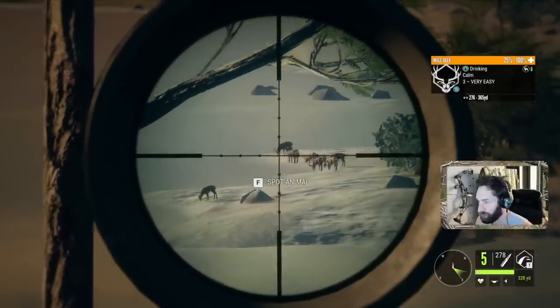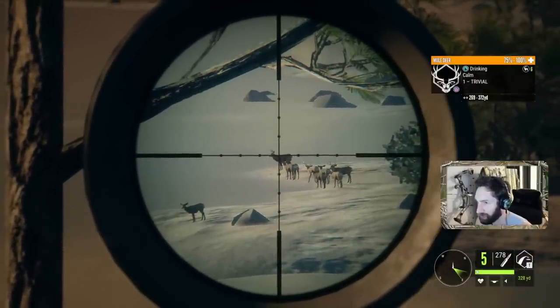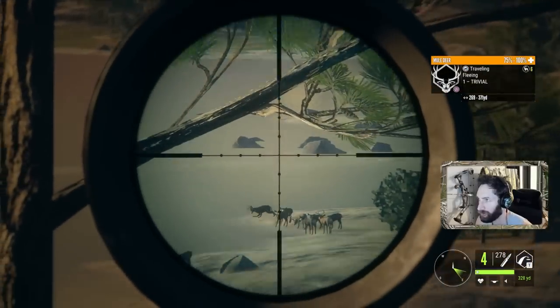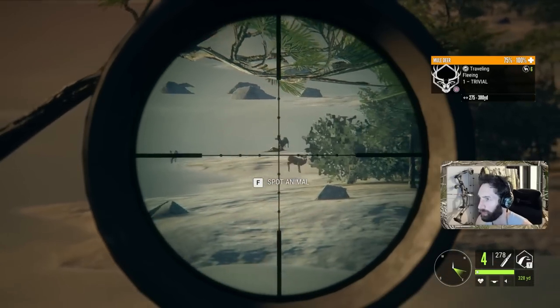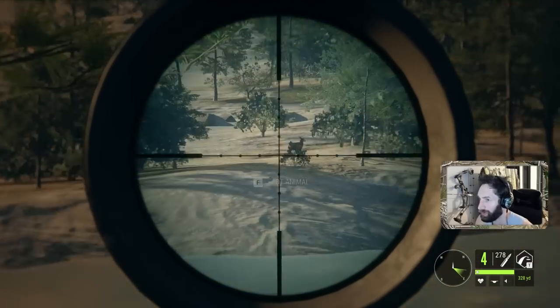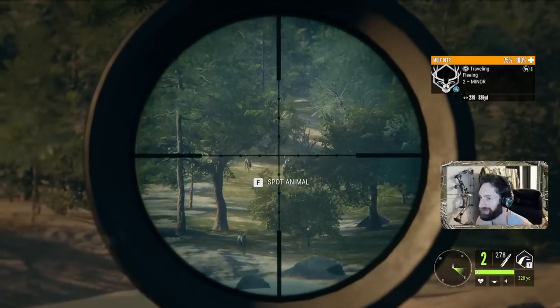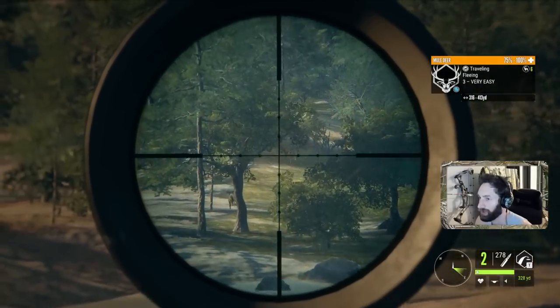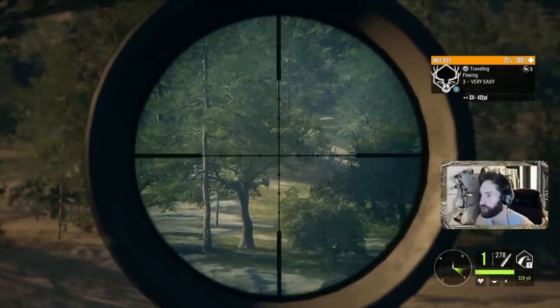All right, here we go. We're going for a 300-yard shot with a .338. Wow. It actually worked quite nice. It sounds so good — it's not even funny. It sounds incredible.